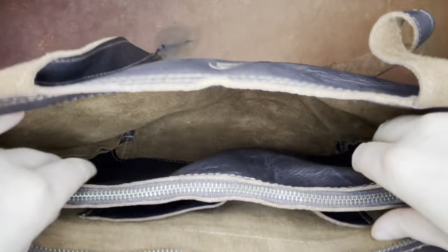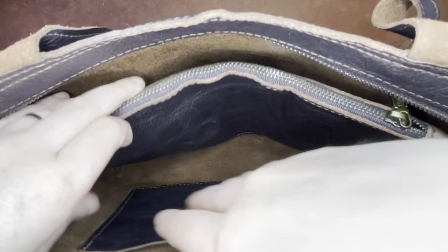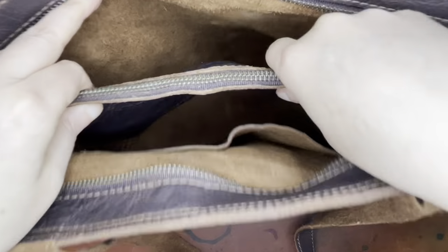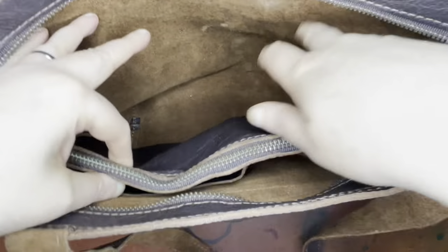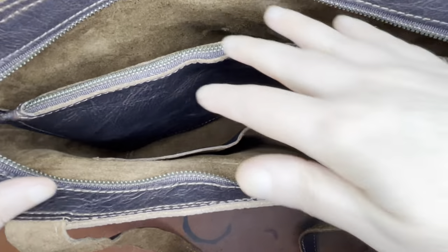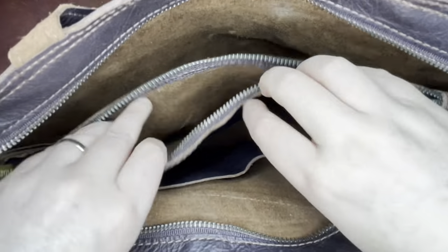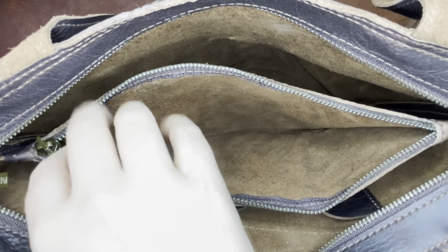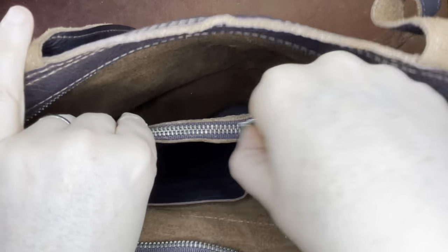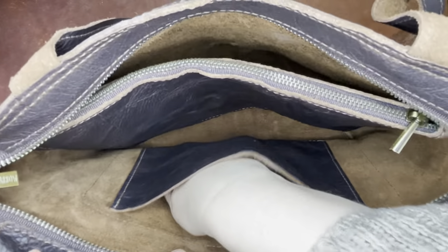Inside there are three compartments. So three larger compartments — one here, one here. And then this little divider in the middle is not sewn on the bottom, so things could go from compartment to compartment if they're small. But in the middle there's a zippered section that is closed at the bottom. So if you want to keep little things from running away in your bag, you could keep them in there. And then there's another pocket here which is also closed at the bottom.